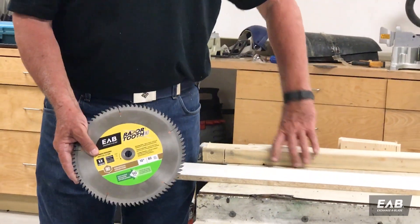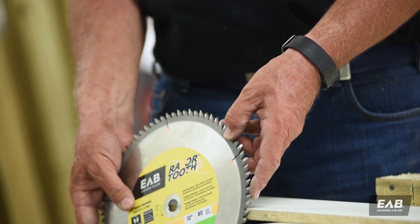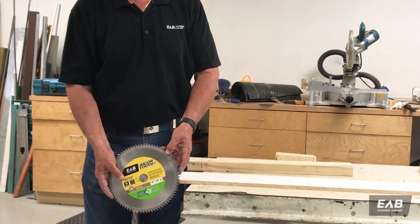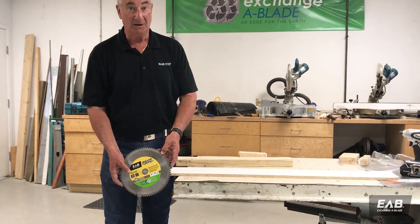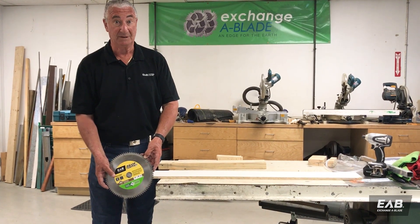If I have too few teeth in the wood, it's going to rip and tear and give me a really rough cut. So remember when you're buying a blade, the number of teeth is two to four teeth in the thickness of the material that you're cutting.